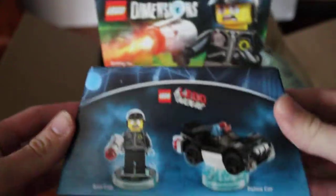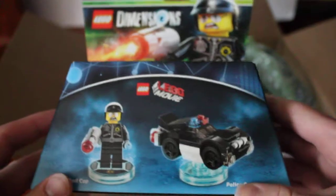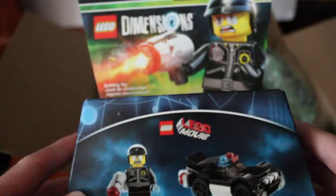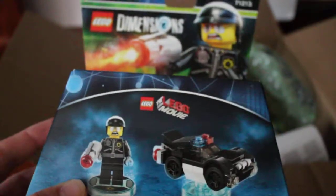First off we have the Lego Dimensions Bad Cop from the Lego Movie. I got this for like $1.50, very cheap. If you guys didn't know, Lego Dimensions is pretty much dead, or dying very quickly. You can get these for very cheap — under $2 for this fun pack. They usually retail for like $12.